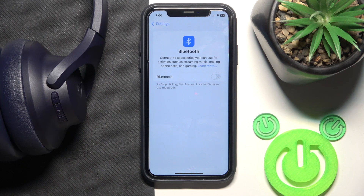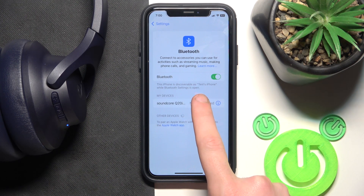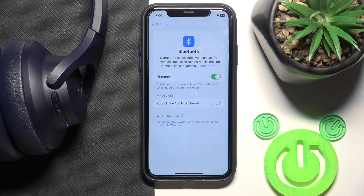So firstly, make sure that your Bluetooth is turned on. Now it's not connected. Click on it and maybe it will help you. If it doesn't, we should make a software reset.